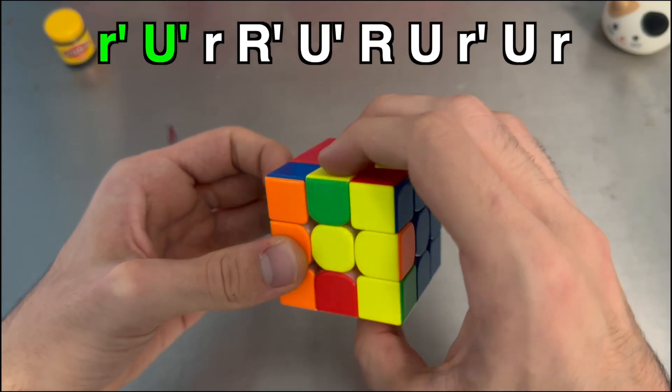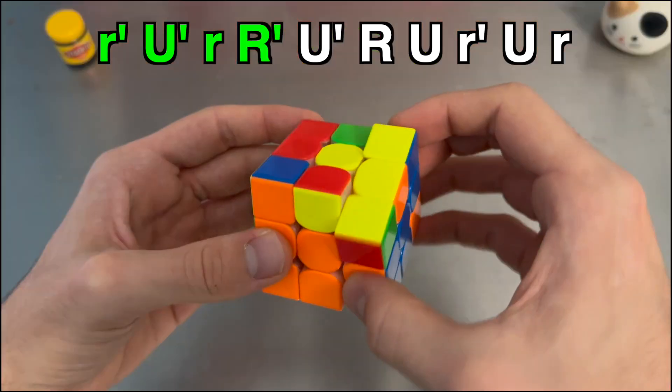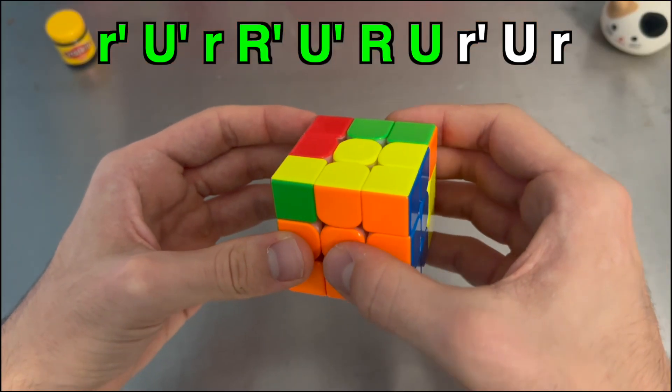The main issue with this algorithm for me is the grip shift that comes with it while turning, as well as this really awkward drag U move.